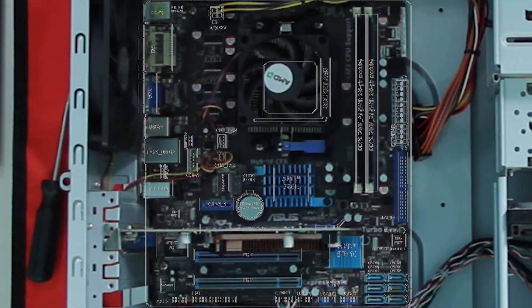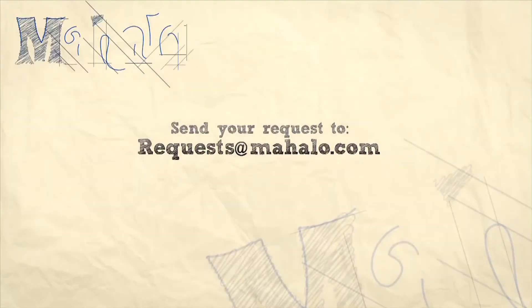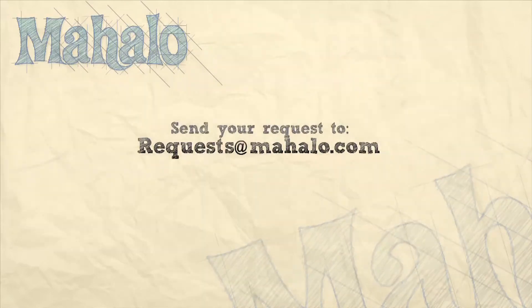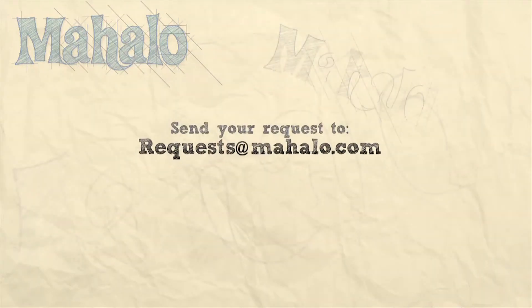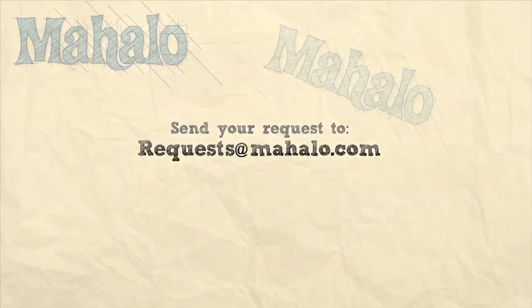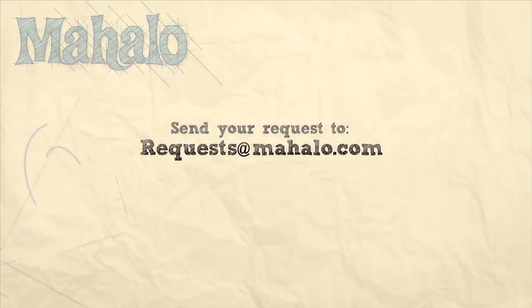Alright, now remember just click on one of the items on the motherboard to learn more information about that item. And as always guys, if you have a request for me just send it on over to requests at mahalo.com.